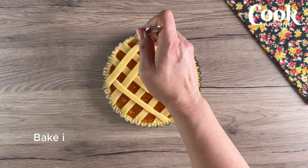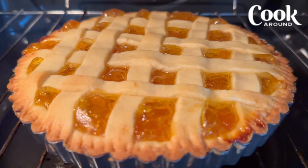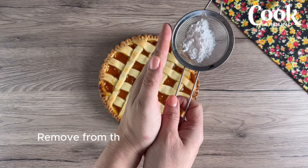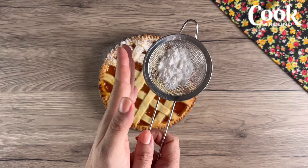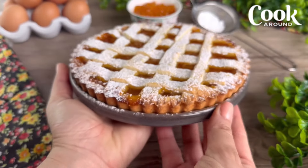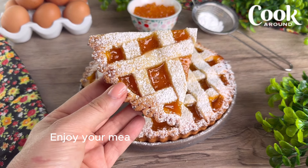Bake in a preheated static oven at 180°C / 350°F for 30 minutes. Remove from the oven and take off the pan. Enjoy your meal and keep cooking with Cook Round!